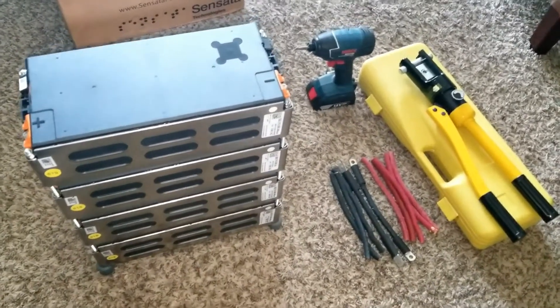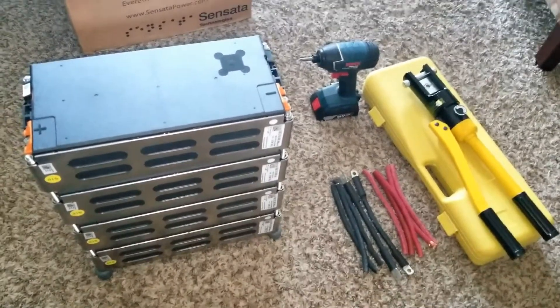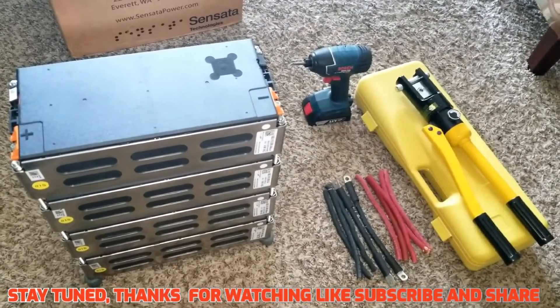Thanks for watching and I really appreciate having you guys on my channel. Stay tuned for more to come, including a test of these batteries. Like and subscribe!